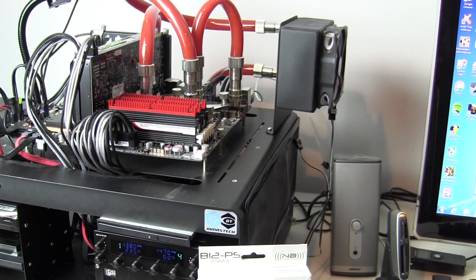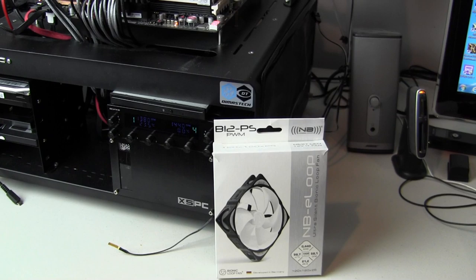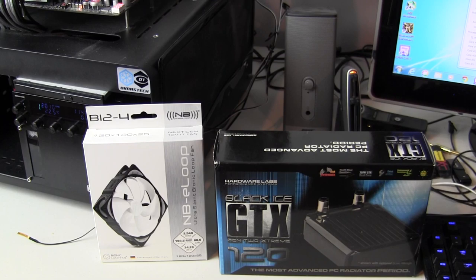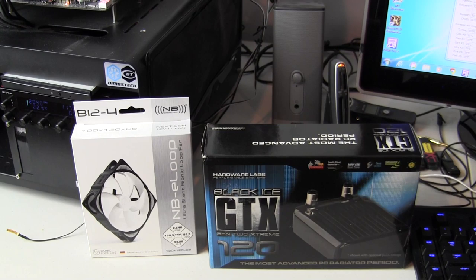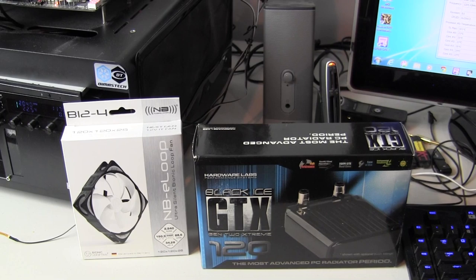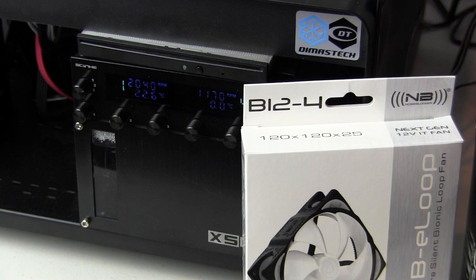Now on the test bench we have the B12-PS model, a PWM fan rated for 1500 RPM. Currently running at 1380, which is roughly 10% off the rated fan RPM. Now on the test bench we have the Noise Blocker E-Loop B12-4 — a 2400 RPM high speed fan — running on a 120mm Extreme Black Ice GTX radiator with 20 fins per inch, designed for higher speed fans. It's running at about 2040 RPM, so again running at about 15% off the 2400 RPM rated speed.